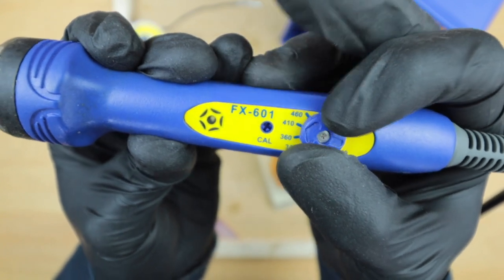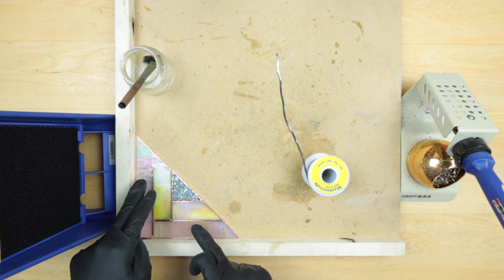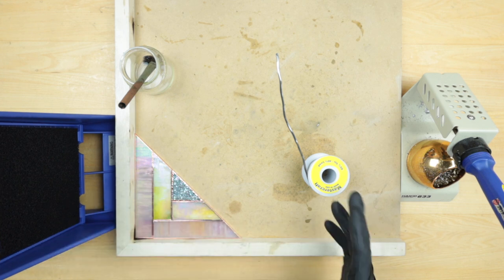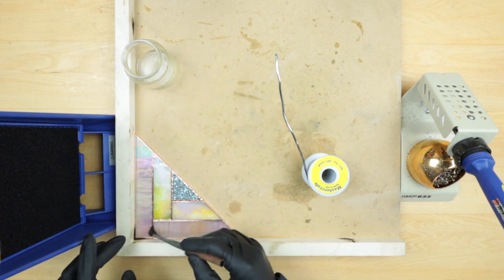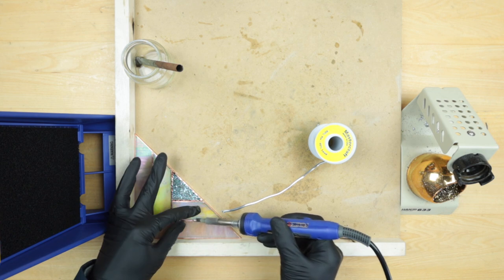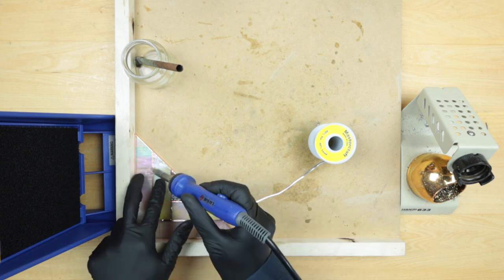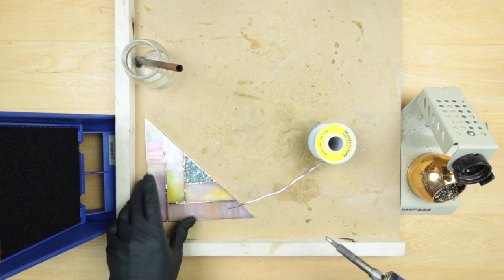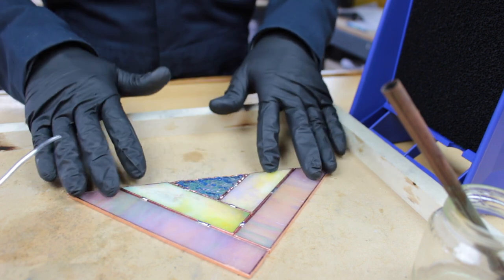I like to start at 360 and if I need a little bit more heat I'll go to 410. First we're going to tack solder everything — I'll add some dots of solder just to keep the pieces together — and then we'll go ahead and apply solder all around. Everything's together and we'll add some more flux and more solder to the top surface.